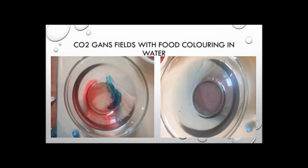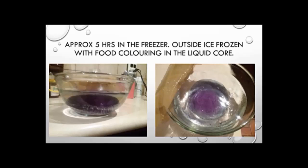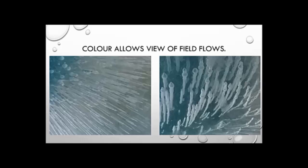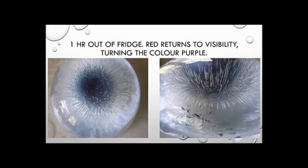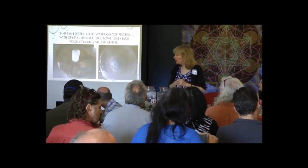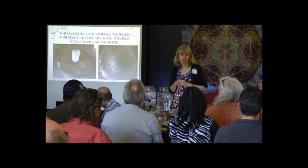I added some lovely food coloring to see what would happen. When you freeze it, because it's got salt in it, it will shrink down to a central point. And because of that, you can see beautiful fields in the ice when they get there. We did these experiments quite a while back until I got to the point where I broke a hollow bowl, because the fields were so strong they smashed the bowls as the ice was forming.